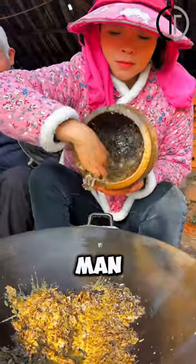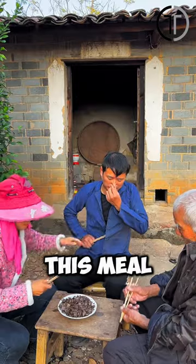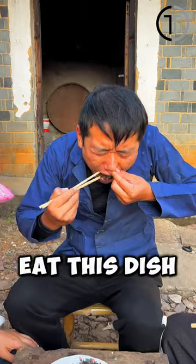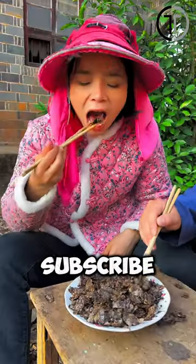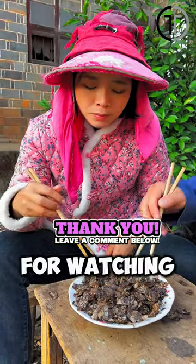This elderly man, having overcome cancer with this meal, insists on feeding it to his children to prevent cancer. Would you eat this dish? How disgusting do you find it? Let me know in the comments. Subscribe to my channel. Thank you for watching. Goodbye.